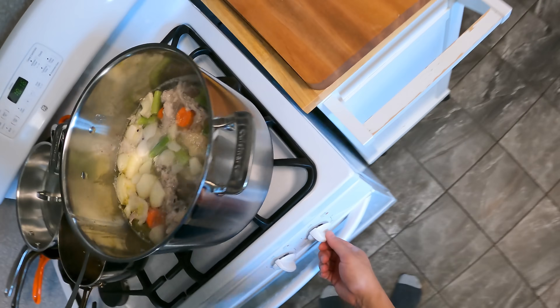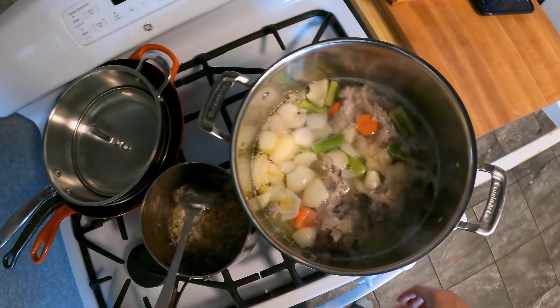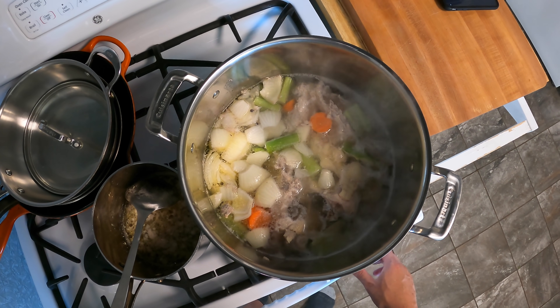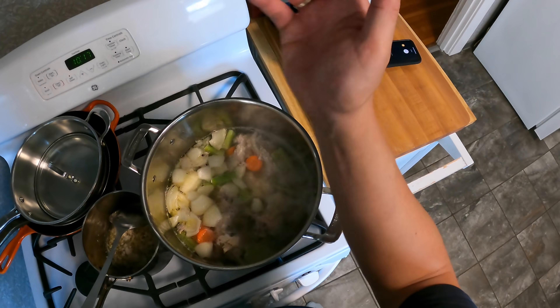I'm going to let this simmer. I'll adjust the flame so it stays at a bare simmer — just a few lazy bubbles here and there. I'm going to let this simmer now for two hours and then I will come back and we shall see what we've got.